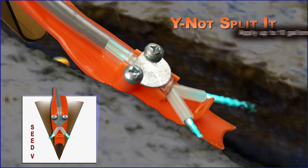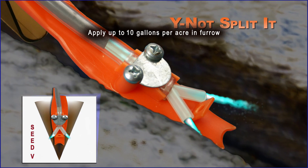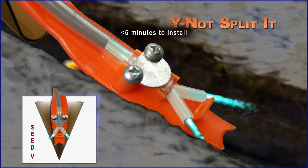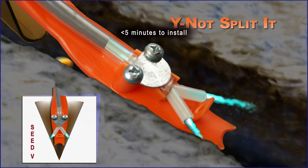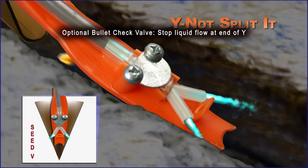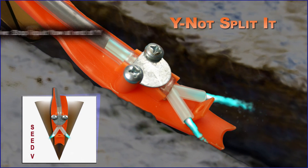With the Y-Knot, the farmer can apply up to 10 gallons of fertilizer per acre in-furrow. The Y-Knot Splitit takes less than five minutes to install. Bullet check valves, which stop the liquid flow at the end of the Y, are optional.